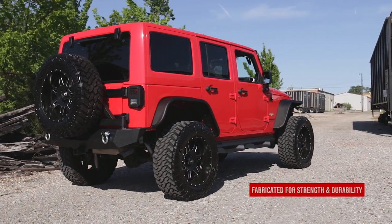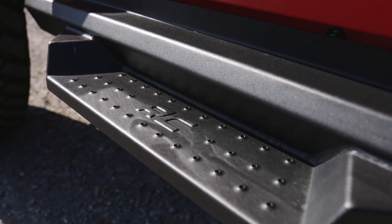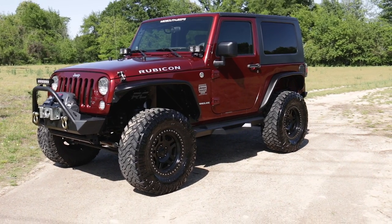Each integrated step is fabricated for strength and durability and features a stamped tread and RC logo for a one-of-a-kind look and feel.